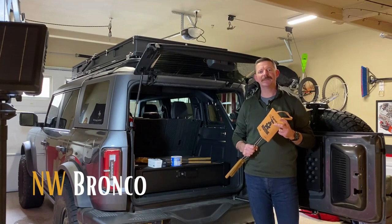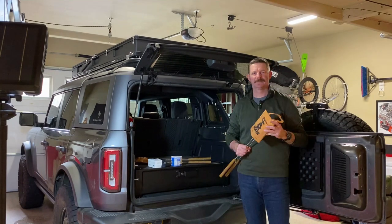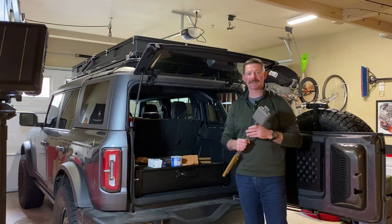Hi, I'm Brian from Northwest Bronco and today I'm going to show you one way to season your Rome pie irons. If this is your first time using pie irons, you may not know that these pie irons are not good to cook right out of the box. First you have to season them.